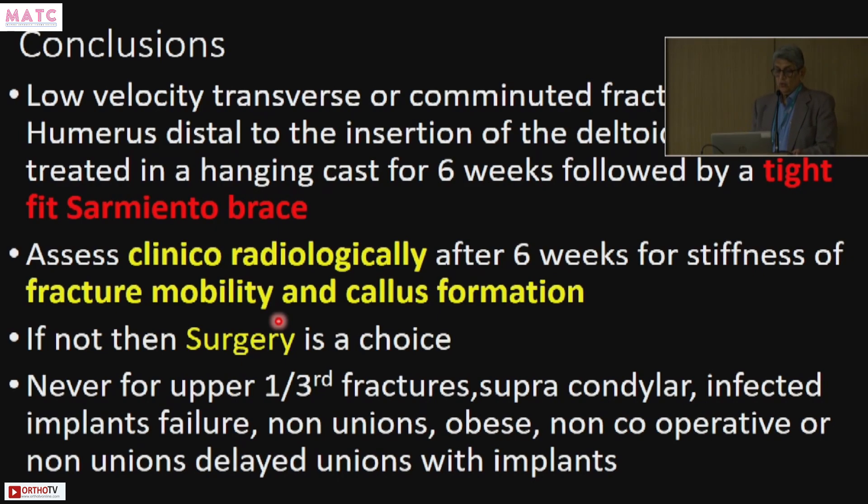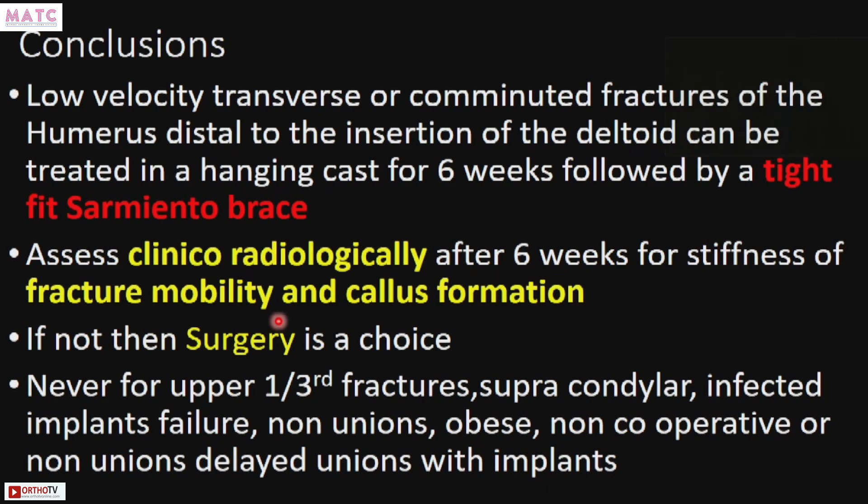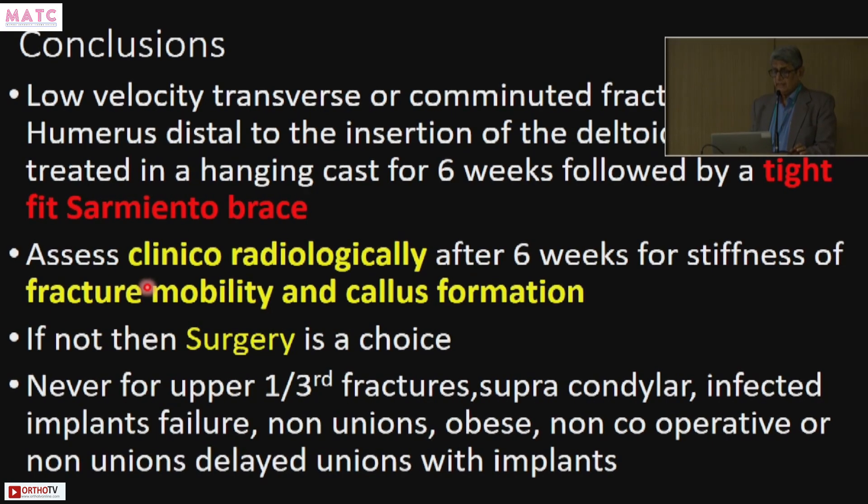Conclusions: low velocity transverse or comminuted fractures of the humerus distal to the insertion of the deltoid can be treated in a hanging cast for six weeks, followed by a tight-fitting Sarmiento brace. It has to be tight and worn all the time — the patient can remove it for bathing but must wear it otherwise. Clinical and radiological assessment is most important — this is what Dr. Masalawala, late Dr. Tarapurwala, and Joshipura taught in 1976. At the end of six weeks, assess for stiffness, mobility, and callus formation.